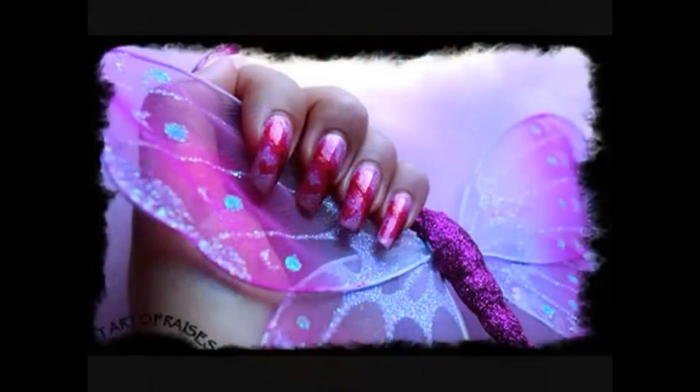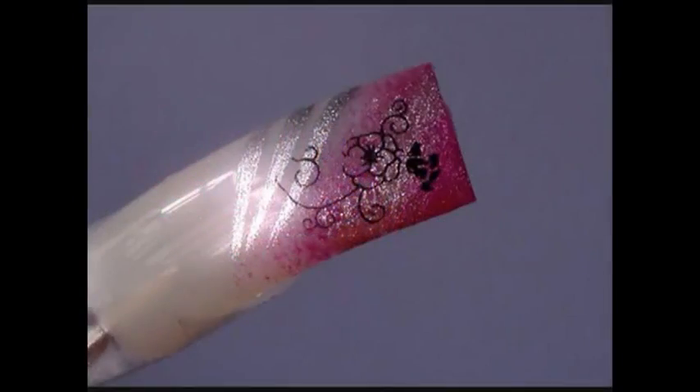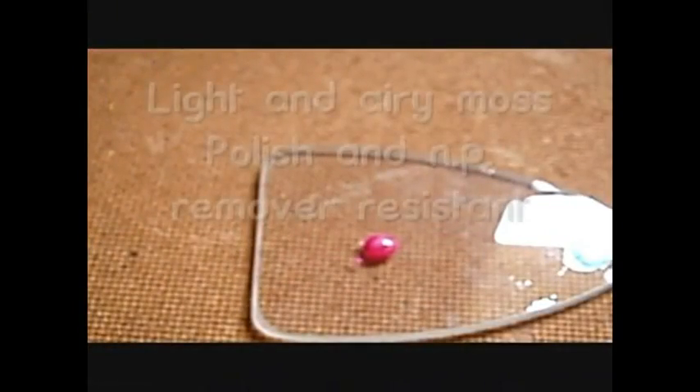Hi y'all! Today I will show you how to make a gradient with a small sponge. I've never tried it before with a sponge but it seems like it works pretty well.